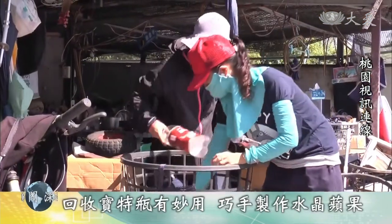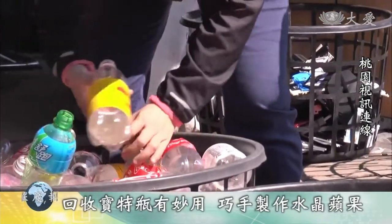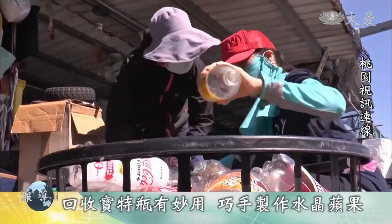我们欢迎水晶苹果的主角宗君师姐。看到这个水晶苹果真的很感动，请宗君师姐跟我们分享这个水晶苹果的因缘。宗君师姐说，有一次无意间发现，两个宝特瓶结合起来可以是一个苹果的形状，因此想到我们常常会用苹果或橘子来送给参与活动的会员大德。